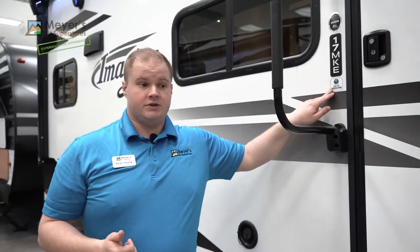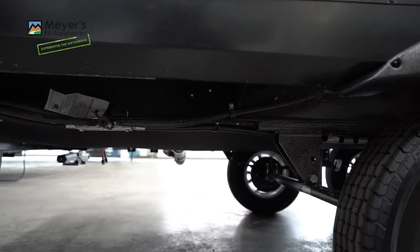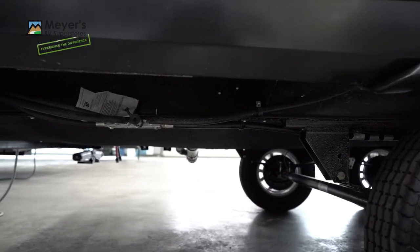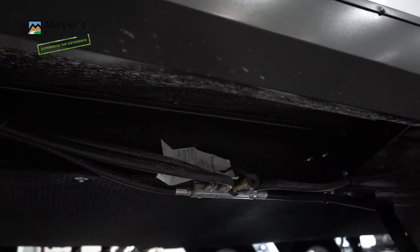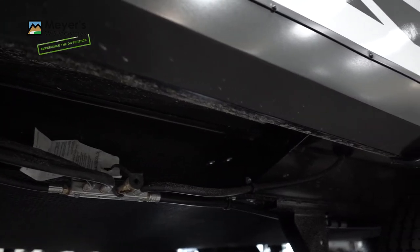Another great feature for the Imagine XLS for 2021 is the Arctic insulation package. You have a fully enclosed heated underbelly under the coach, and back here we have a liquid propane quick connect for your convenience if you want to hook up a bumper grill.